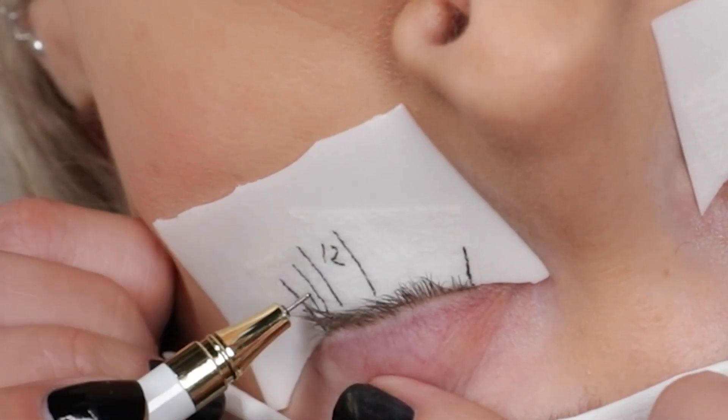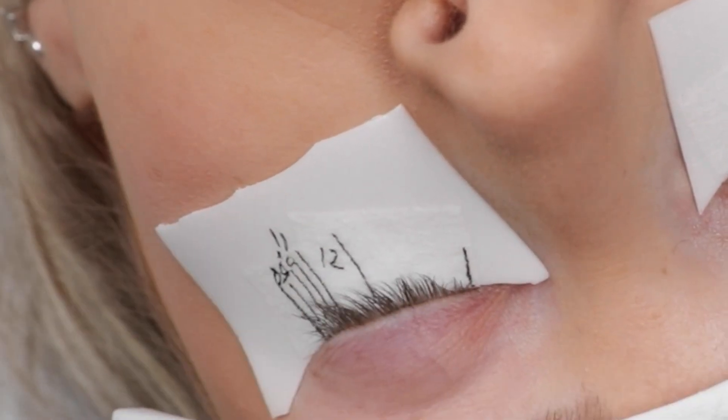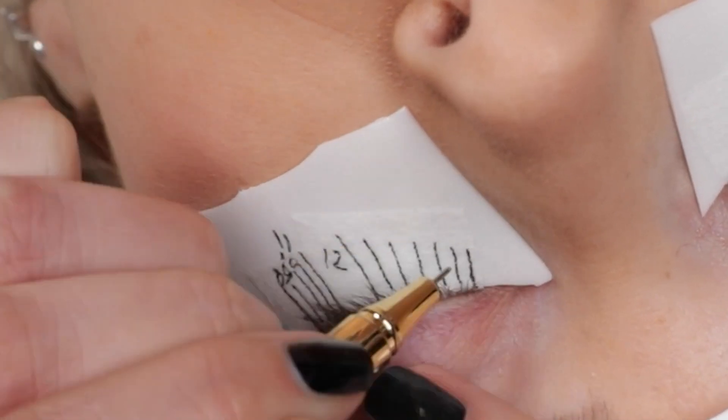Then we're going to draw on our lash map, this time going for a squirrel in 6 to 12 millimetres.